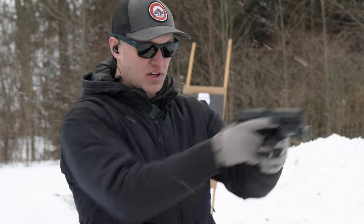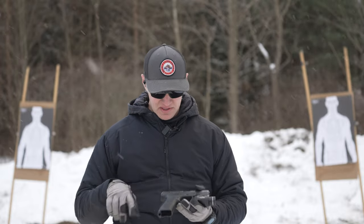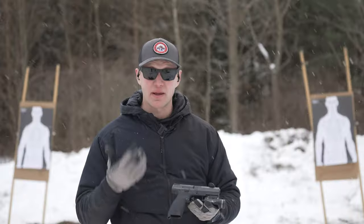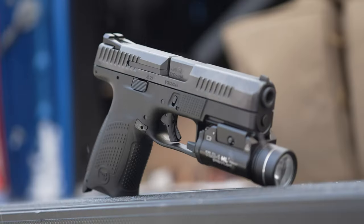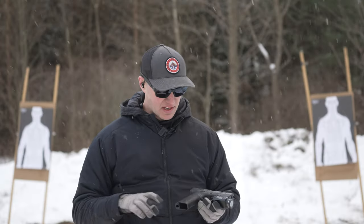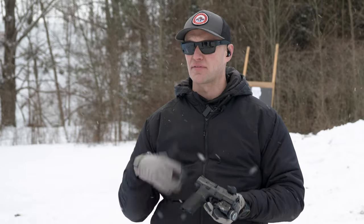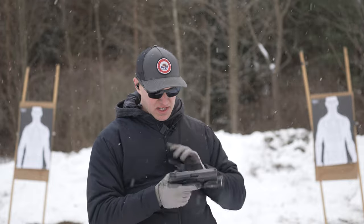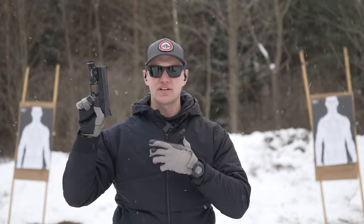The sights are very good and there's a tactical racking edge on the rear, which is nice for one-handed manipulations off a belt or holster. You also get an ambidextrous slide release lever so you can drop the slide from both sides, and the mag release can be swapped for left- or right-handed shooters.